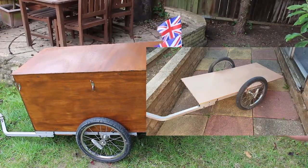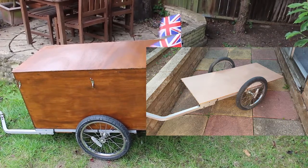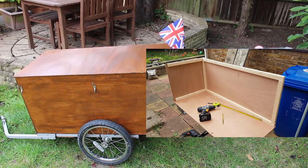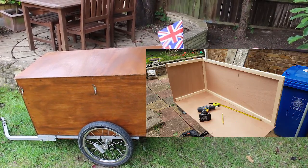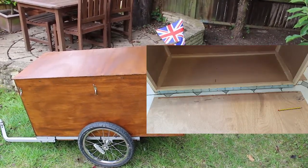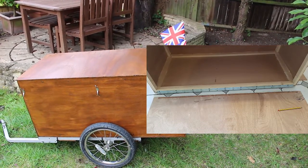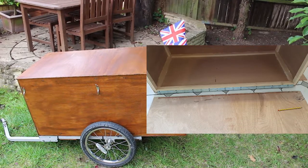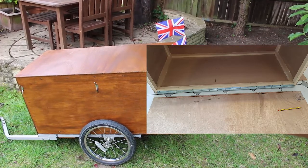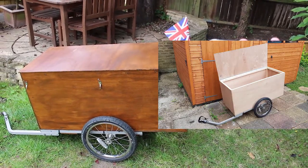I started the woodwork off with some 9mm hardwood plywood as the base, which gives it a nice strong base. Then I fitted some 5.5mm hardwood plywood as the sides, with some strengtheners. Then I stuck the hinge on, as you can see here. The hinge is stuck on with some very good Gorilla Glue, and I glued all the other joints as well in place.